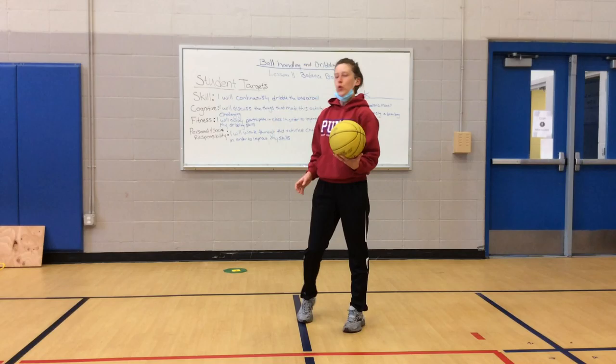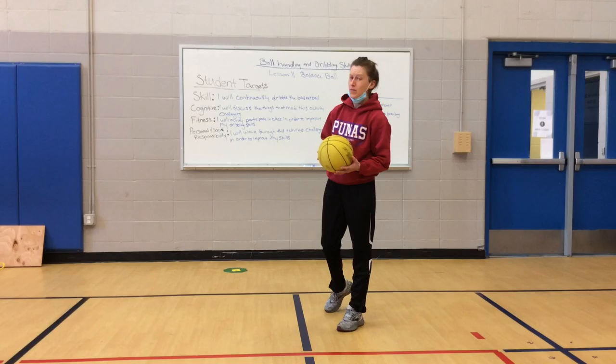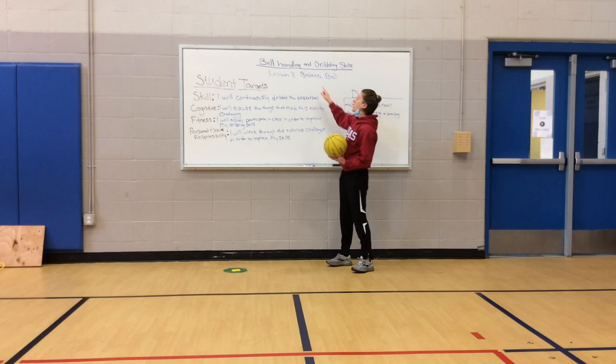Hi friends. Happy Tuesday. I hope you guys had a great three-day break and a restful three-day break. Today we're going to continue with our ball handling and dribbling skills. This is lesson 11, Balance Ball.